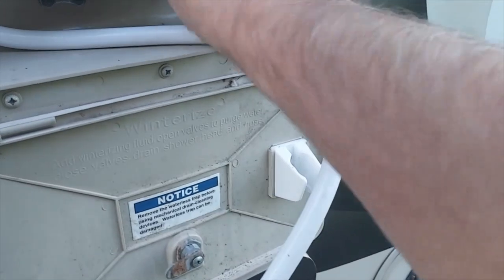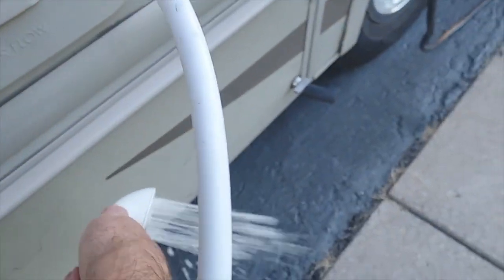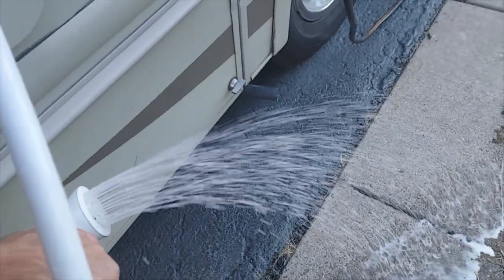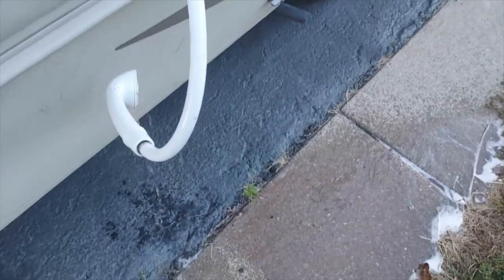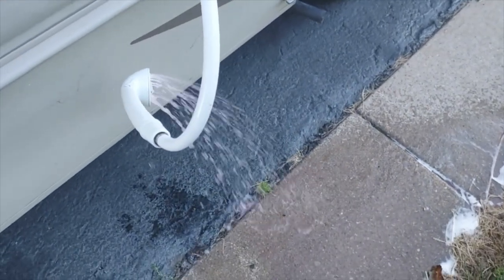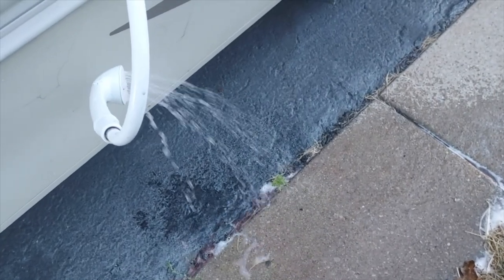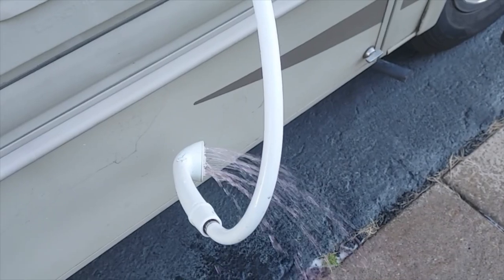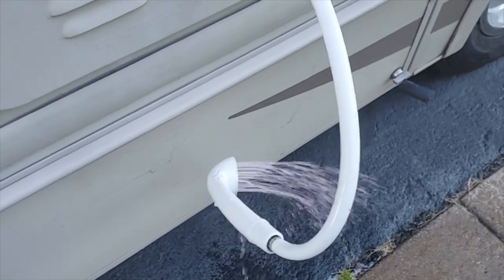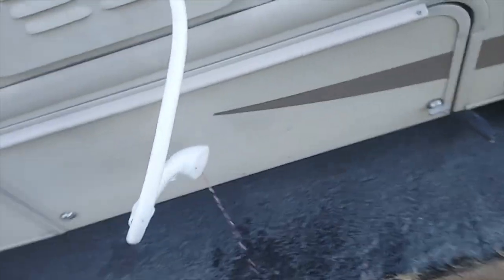So here we're going to turn on our cold and look at our water coming out down here. There it is — there's the pink. You can see the pink coming out of there. You can see the foam on the ground. Shut it off. Do the hot. You're going to get pink, and you're going to get clear again — you can see it go clear there. There's the pink again. You see, you got pink on both of those. All right, let's go back inside.